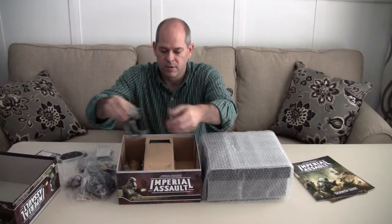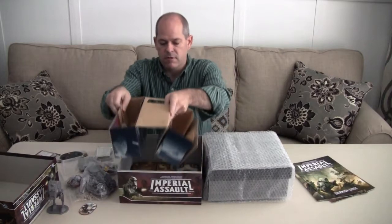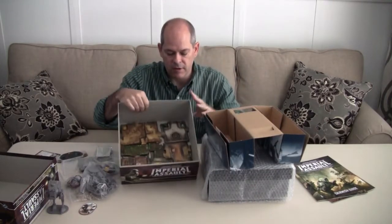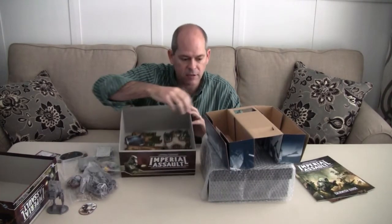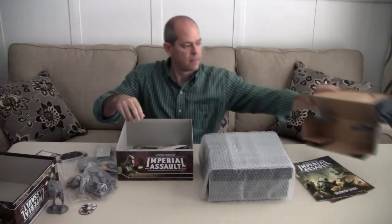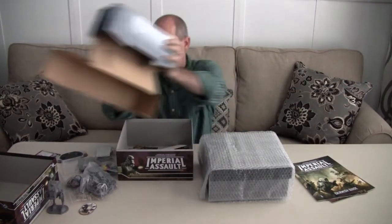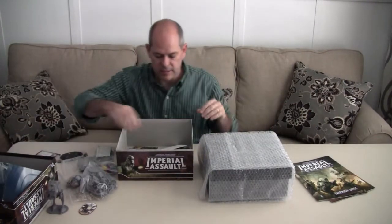Miniatures, cool miniatures, other tokens. And of course, under all of that we've got all of the tiles, the floor tiles. There's still even more. So that was the original insert, and now we're going to move on to something better to get this done.